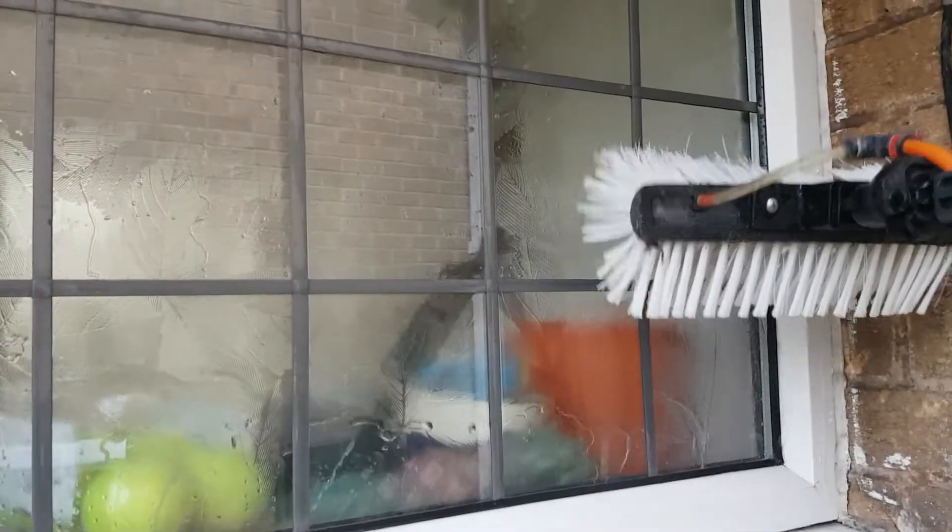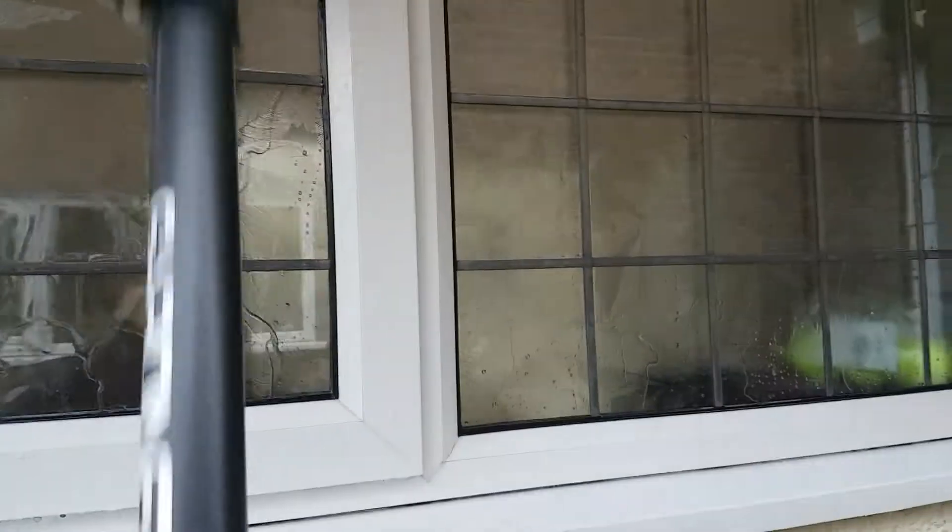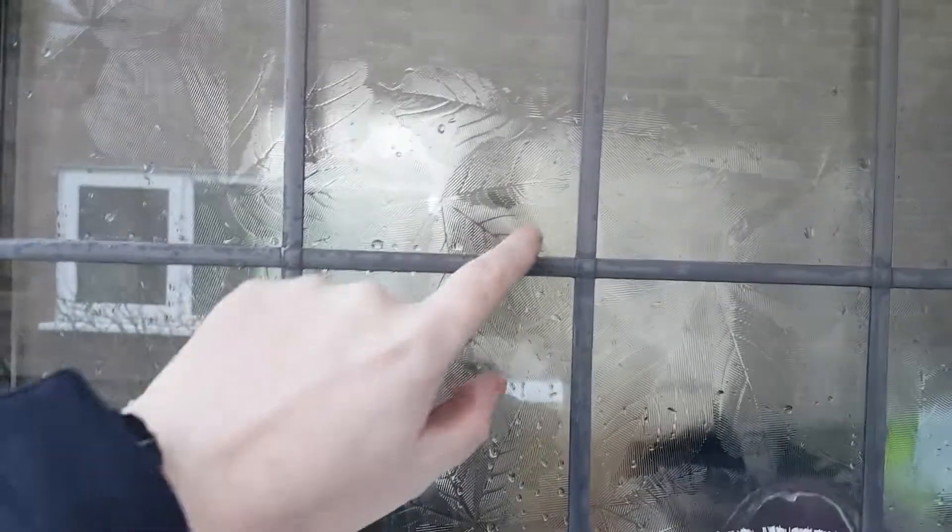That's how I clean leaded glass using my water-fed pole, and that gives me a spot and streak-free finish every single time — of course, as long as the water is pure. But the key to leaded glass is just making sure that you do give a good rinse on the top of the lead strips themselves, just to get any bits of dirt out that's sitting in there.